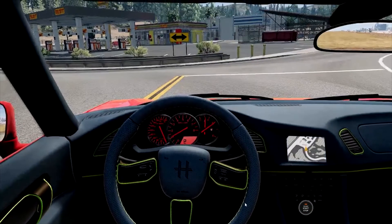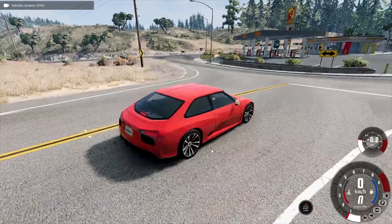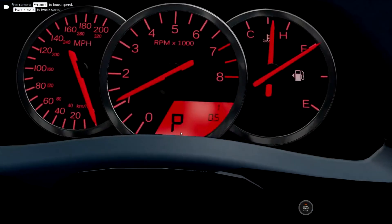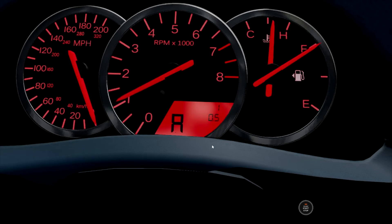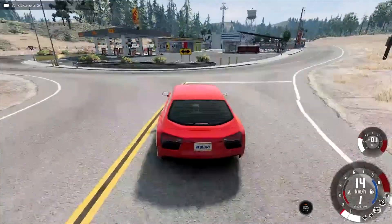Firstly, I don't know why I chose blue and lime, and why there's an automatic shifter. Let me check — this is reverse, neutral, and then first, second, third, fourth. There's clearly a P here. Wait — third, fourth, fifth, sixth? That's how you know it's made by me and not by the game.